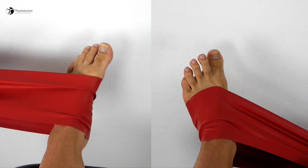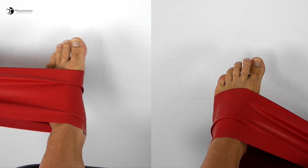You can apply resistance with a TheraBand to the previous two movements.